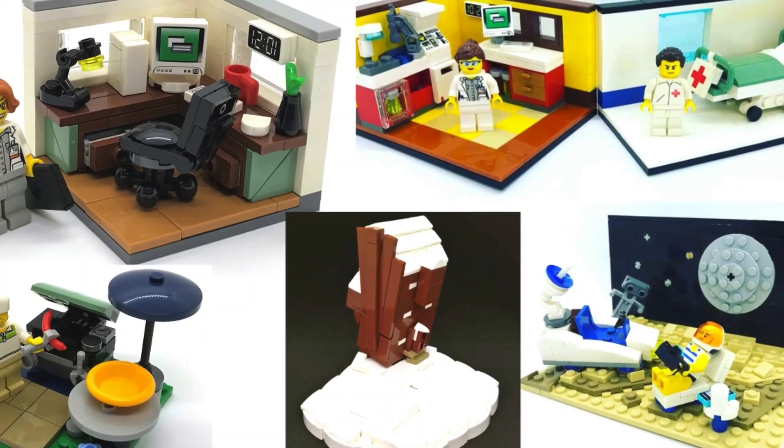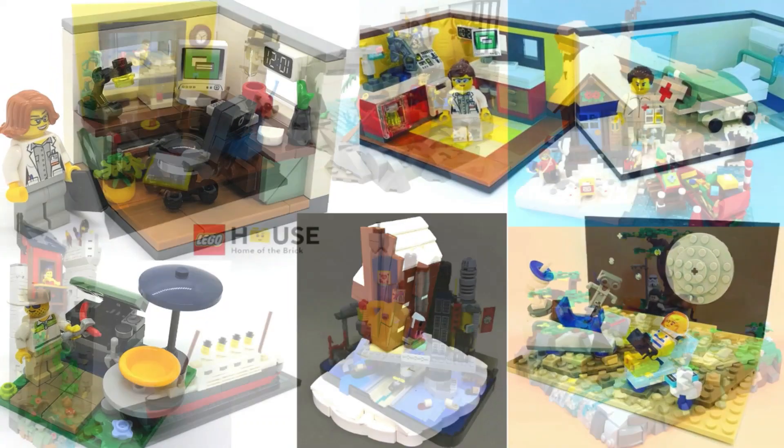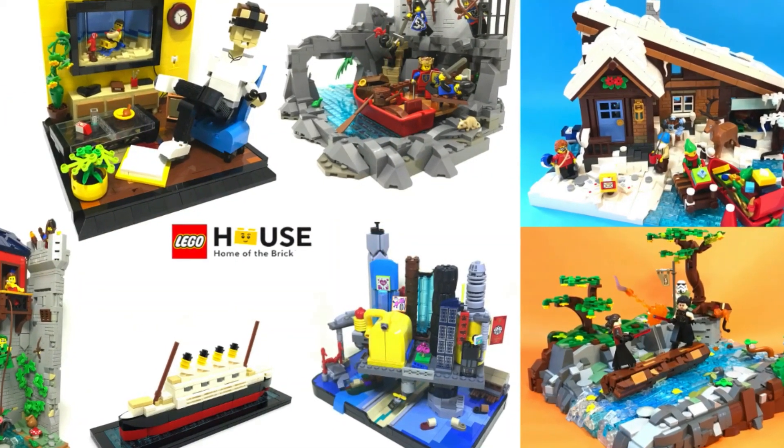Do you want to know how I get from building simple and basic creations like this to more advanced builds that got me on Brothers Brick and even at the Lego House? The answer is sorting.